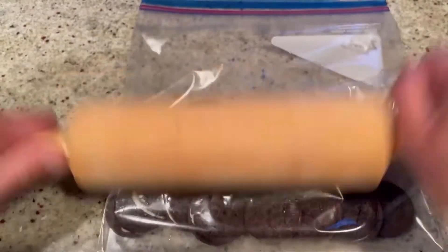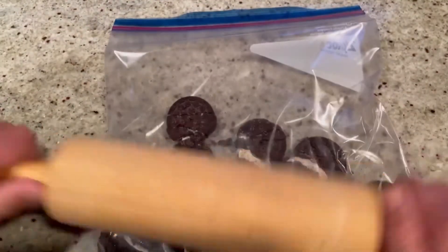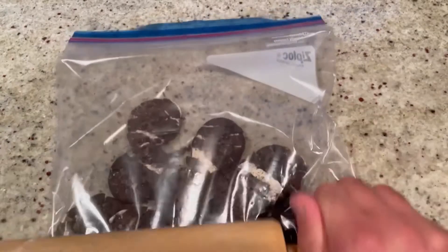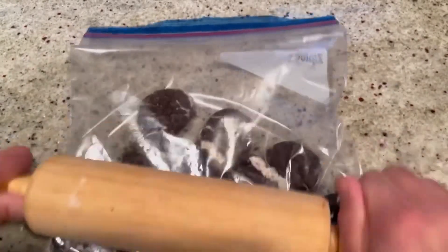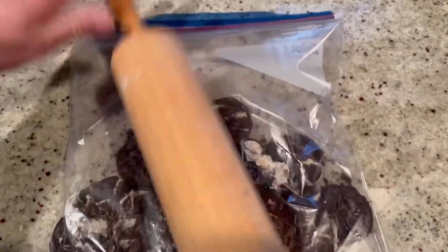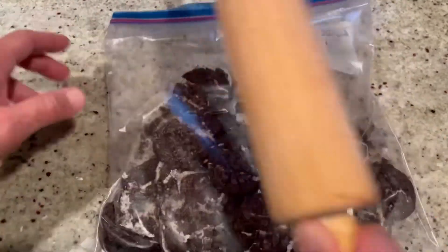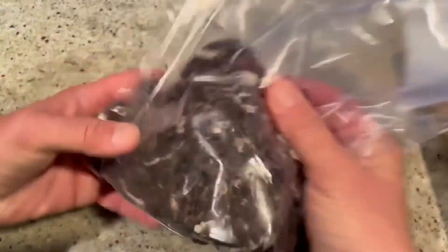We're going to mash these up with a rolling pin and break them into tiny pieces. Or if you want it nice and chunky, different-sized pieces makes it even better. Once they're all broken up, we're ready to fold them into our ice cream.